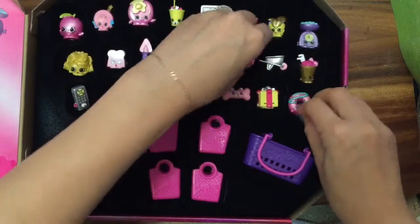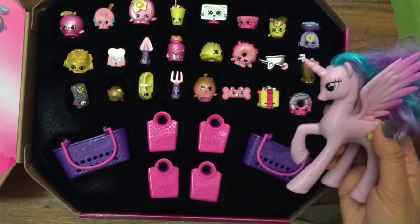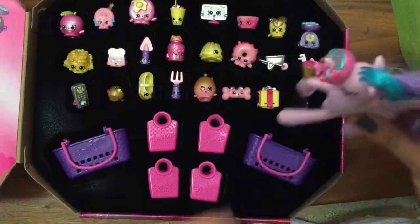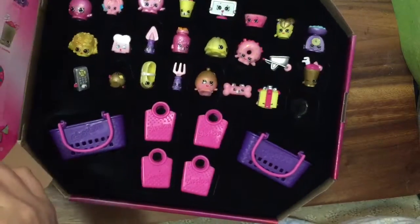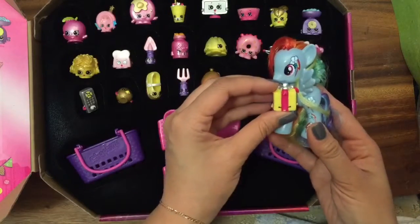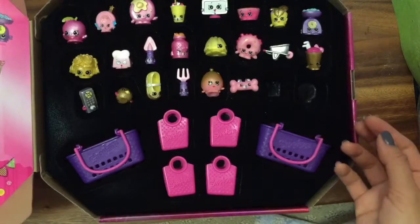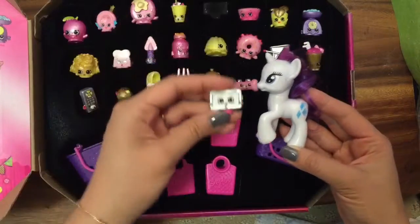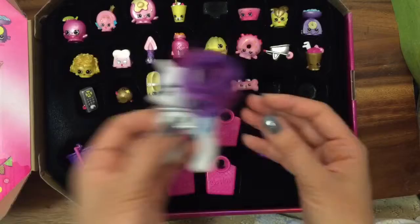I am so excited about these little surprises. So which Shopkins should Princess Celestia give to Pinkie Pie? I think Princess Celestia wants to put this donut on her head and give Dolly Donut to Pinkie Pie — she's walking away with it. And what should Rainbow Dash give to Pinkie Pie for her birthday? This Miss Pressy seems like a suiting present, so Rainbow Dash is going to take Miss Pressy and give it to Pinkie Pie. And what about Rarity? Rarity will give Tammy TV to Pinkie Pie because it matches Rarity.